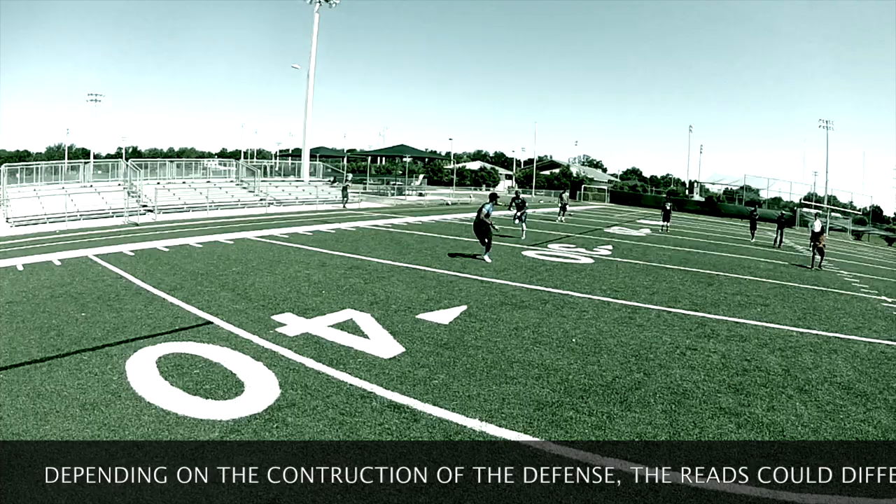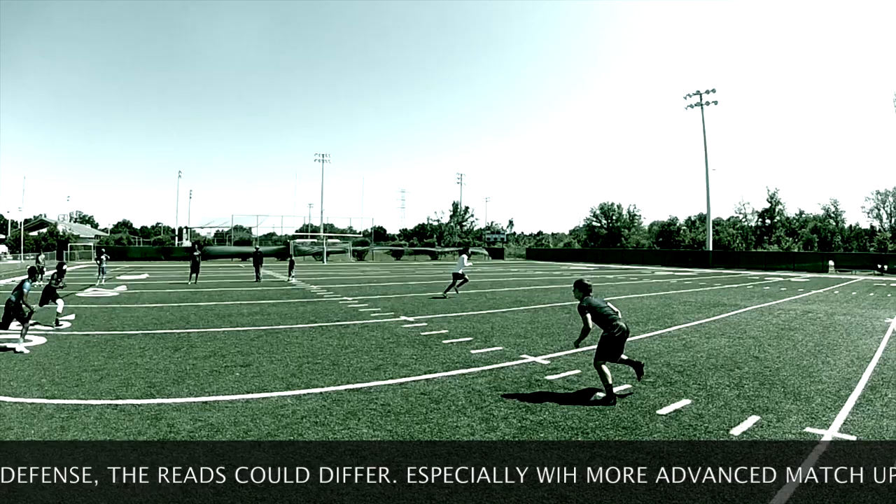The only exception becomes cover two press. Other than that, especially the safeties, all your zone coverage is a 2-to-1 read. Count outside in.